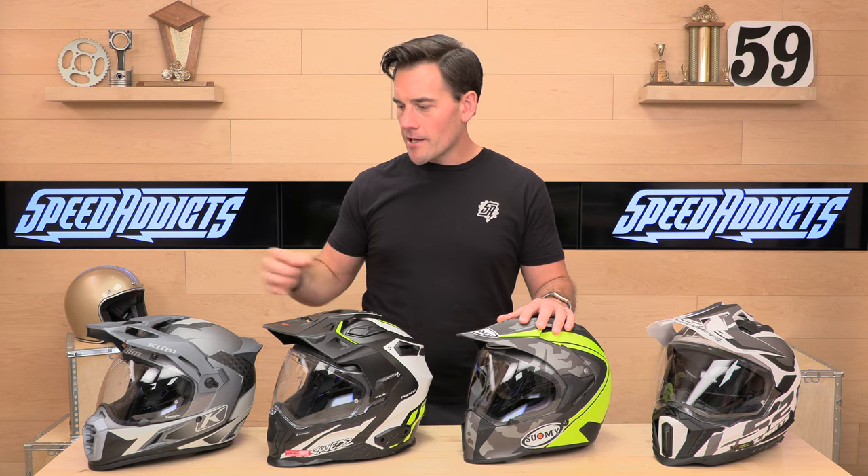It does not have that drop-down sunshade inside of it, so it's less parts to move around and fog up. If you're working hard off-road, you want something a little bit more minimalistic. You don't need the extra bells and whistles, perhaps.